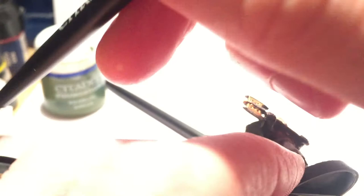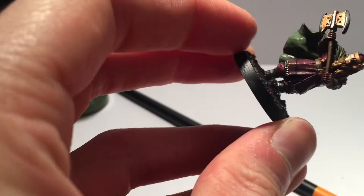Back to that facial hair and ponytail after the wash — I used Vermin Brown for a drybrush on top. Then I painted the boots in Boltgun Metal, since I forgot to do them earlier. I'd also probably wash them with Agrax Earthshade to add some depth.